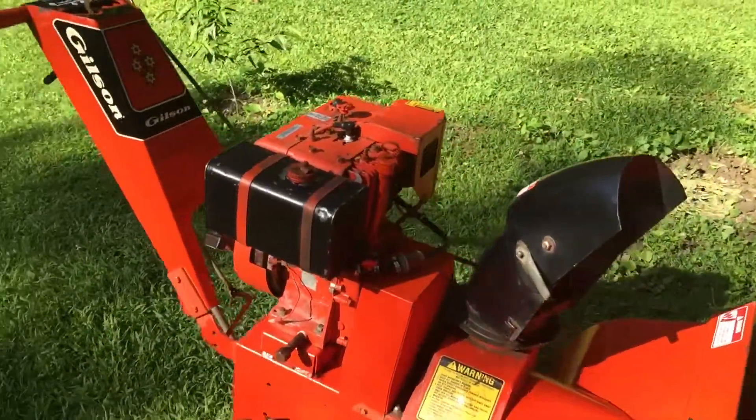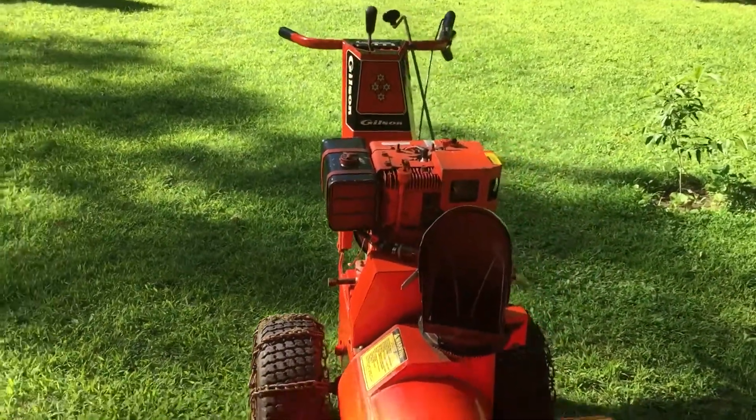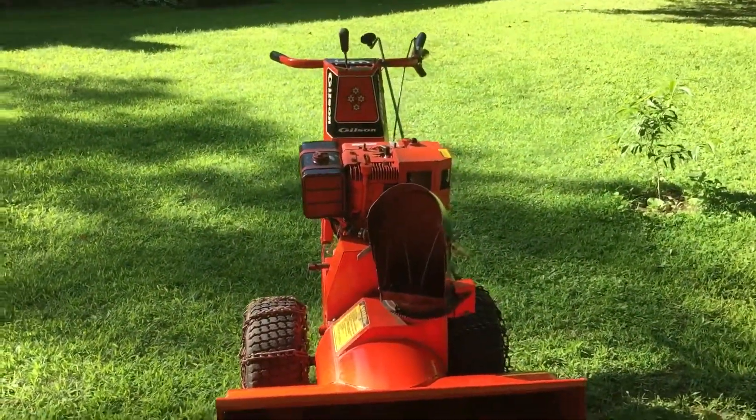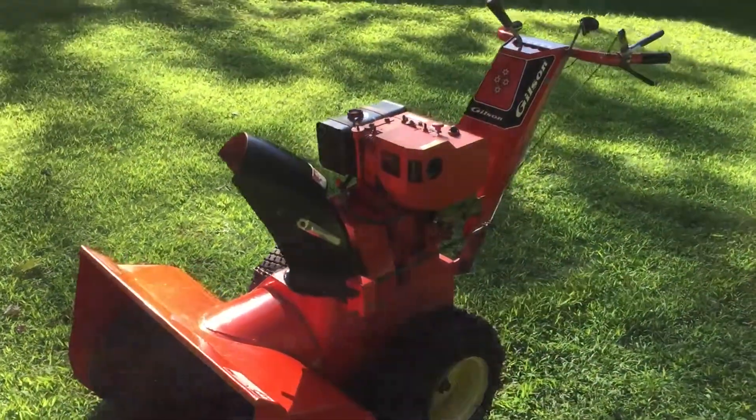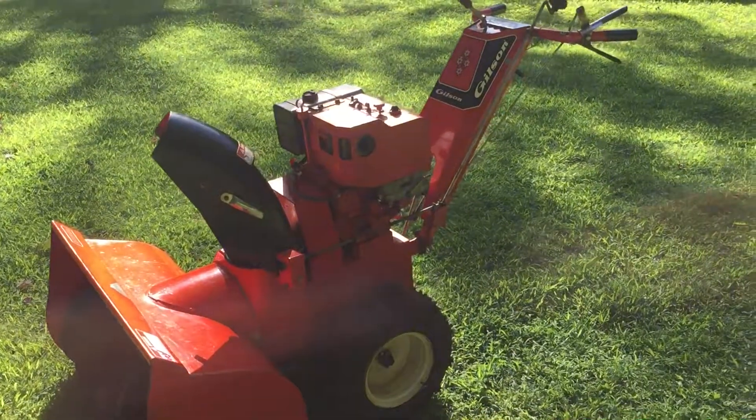I believe this here is from the late 70s to early 80s. I haven't really been able to find too much online or anything for identifying the years and stuff on these. But it was a beautiful little find. I love it.